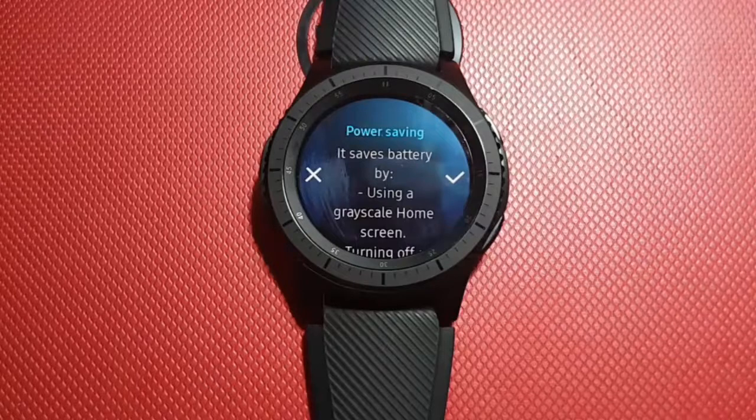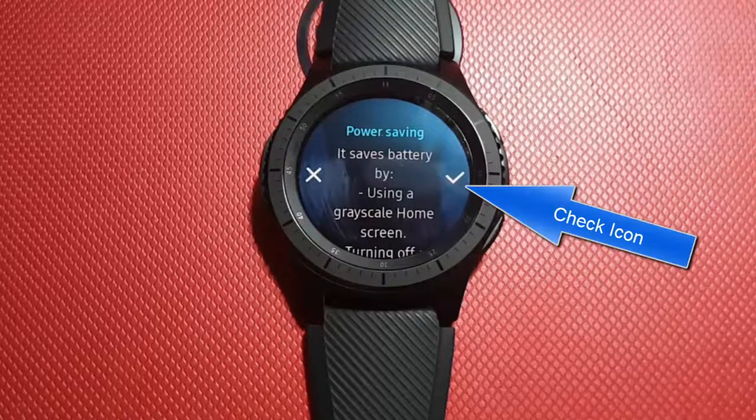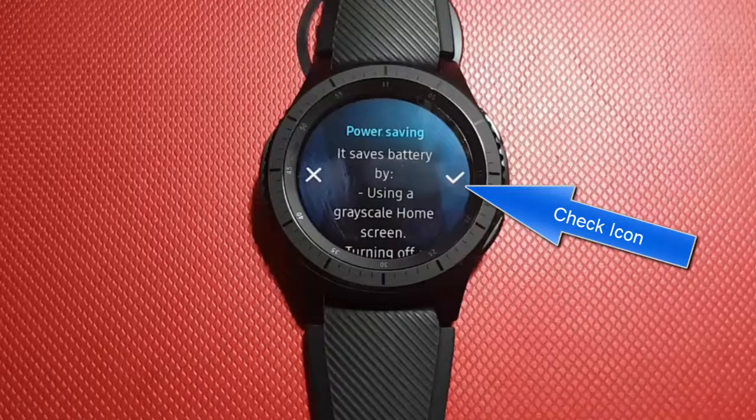It saves battery by using a grayscale home screen, turning off all functions except calls, messages, and notifications, turning off Wi-Fi, and limiting maximum performance. Tap Check if you are sure.